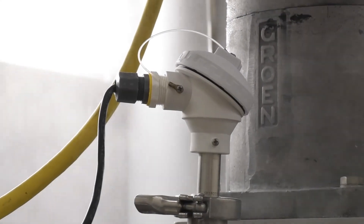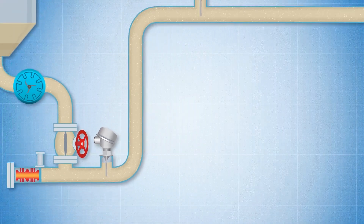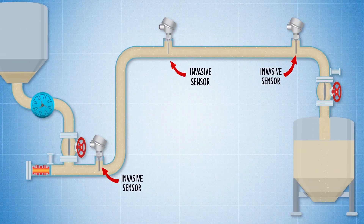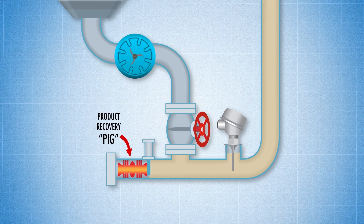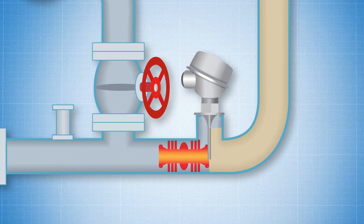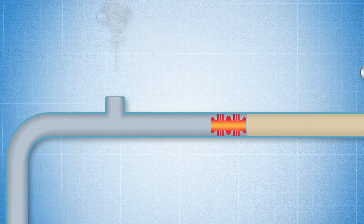However, monitoring in-pipe temperatures of the product is also crucial in many applications, making it necessary to install invasive in-pipe temperature sensors where needed. But in processes where product recovery systems are in place, invasive sensors will impede the travel of the pig through the pipe, making it necessary to remove invasive sensors prior to running a pigging and cleaning cycle.